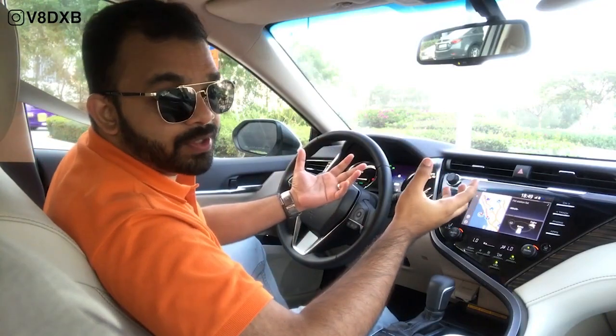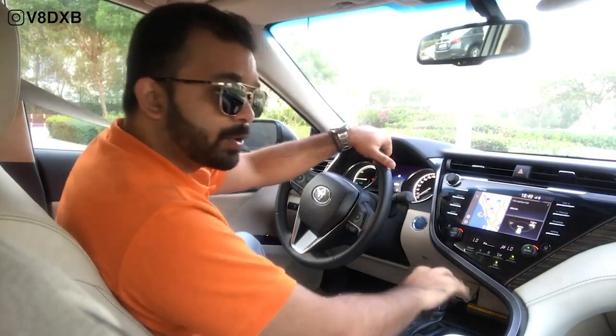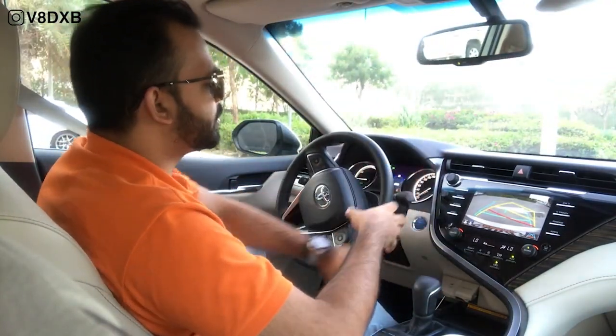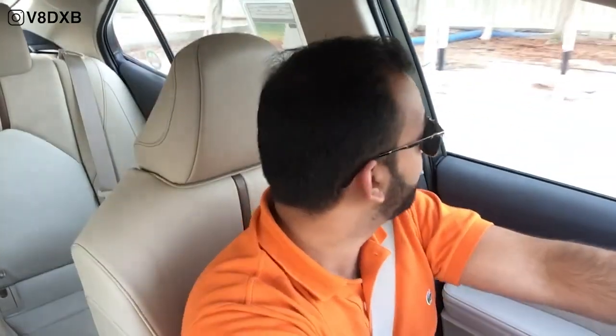Let's show you how it drives. This is actually the first time I'm driving a hybrid as well, so I'm very new to this experience. We put it in reverse — you've obviously got a rear reverse camera with trackers. The thing you'll immediately notice when you take out is... it's quiet. You can literally whisper inside the new Camry while driving around town because this runs on battery.